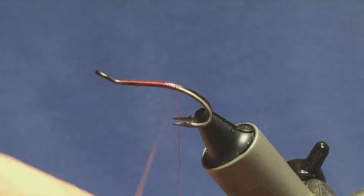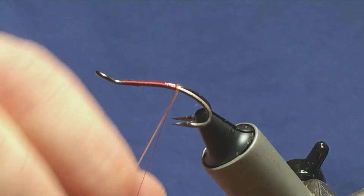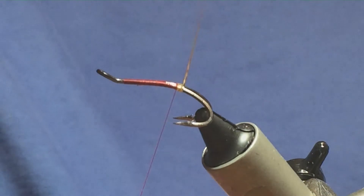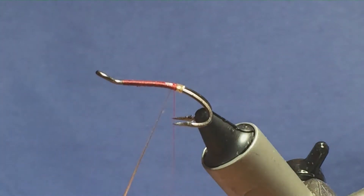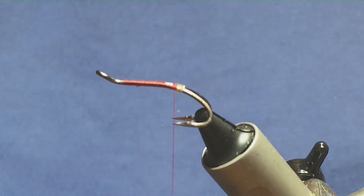I'm going to bring my thread down slightly past the point of the hook and I'm going to take four turns of the oval gold tinsel to create the tag. On my fifth turn I'm just going to bring it up and in between the two hooks, then just take a couple of turns to secure the tinsel off and just trim away the excess.